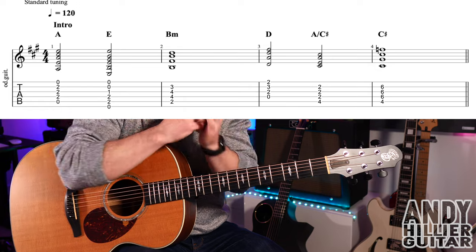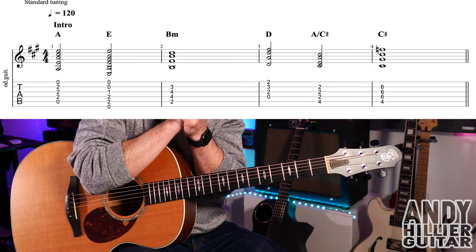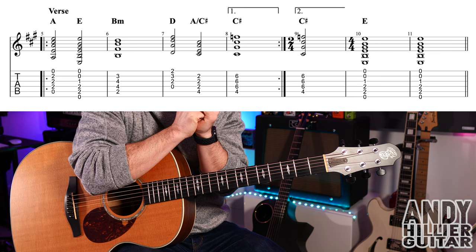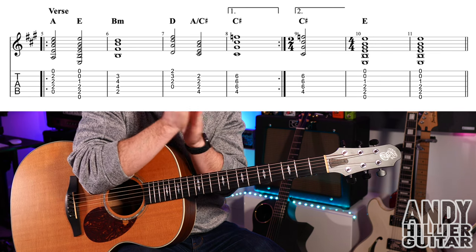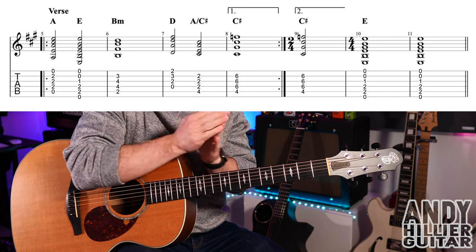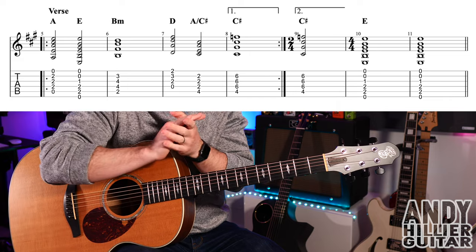So that's the intro, and it goes straight on to the verse. You'll notice the first four bars of that verse are exactly the same as the intro: A, E, B minor, D, A slash C sharp, and then C sharp. And it basically plays that again, so you repeat it twice in the verse.